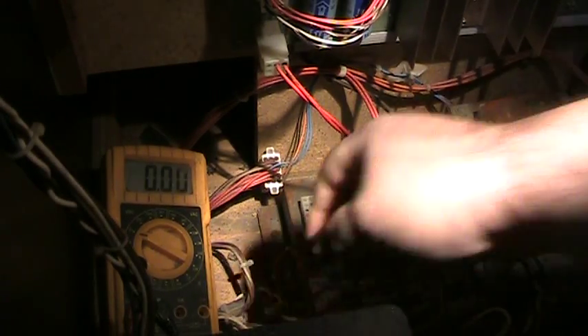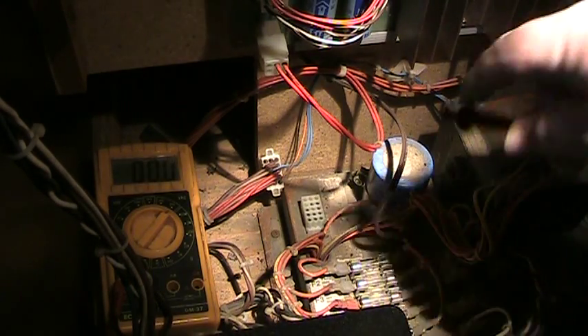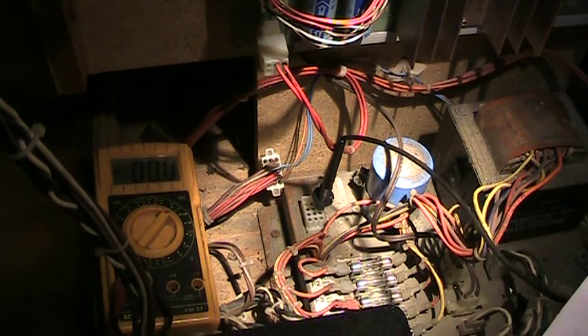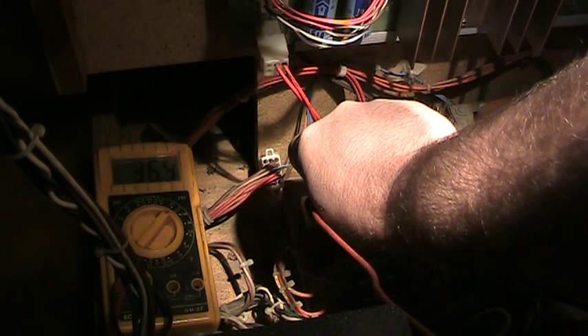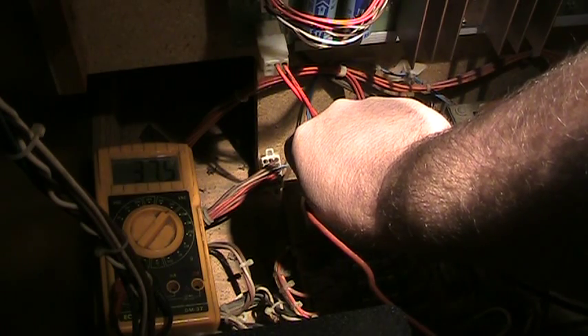Let's switch the voltmeter to the AC side. Between pins 6 and 7 you have 36 volts AC. So counting the pins — 1, 2, 3, 4, 5, 6 and there's 7 right there. The voltage is reading 36 to 37.5 volts, which is right where it's supposed to be.